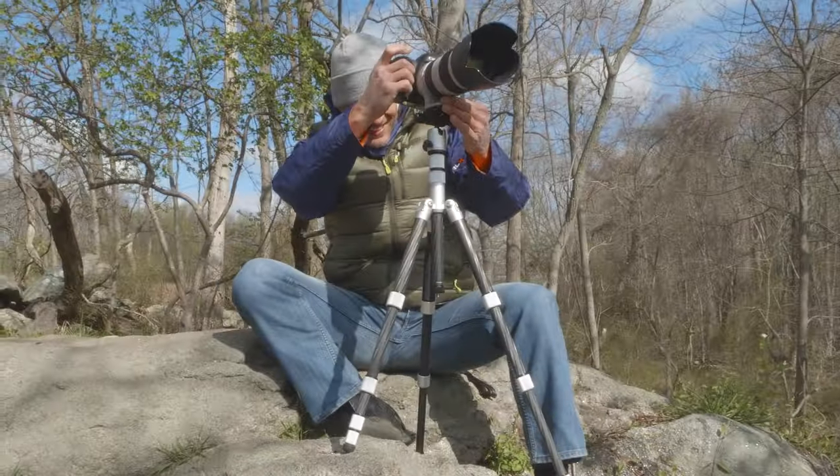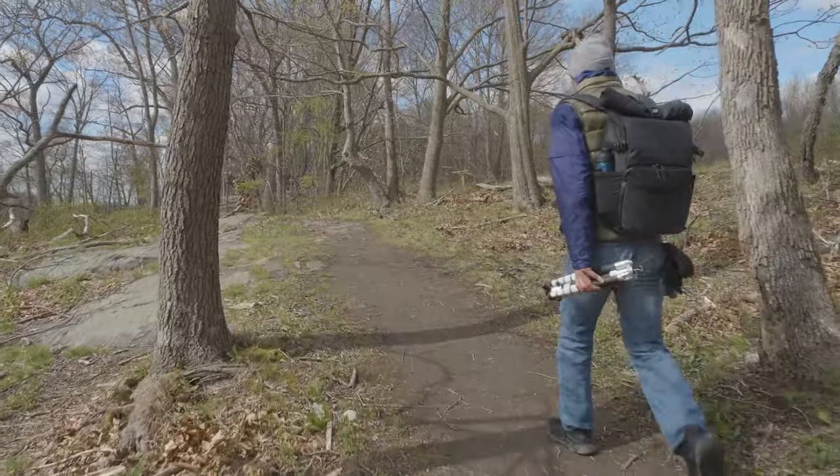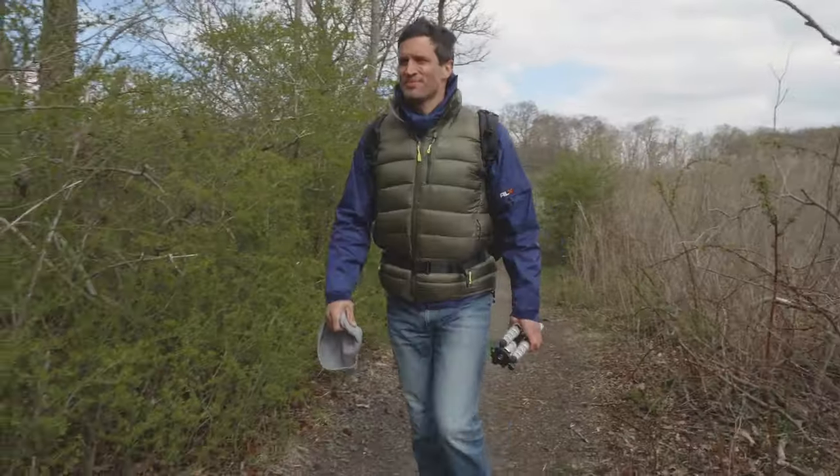This tripod supports everything from point-and-shoot up to a DSLR with zoom lens. Amazingly versatile, these tripods reverse-fold and are intuitively designed with the smallest footprint possible when folded up, making them small enough to carry just about anywhere.